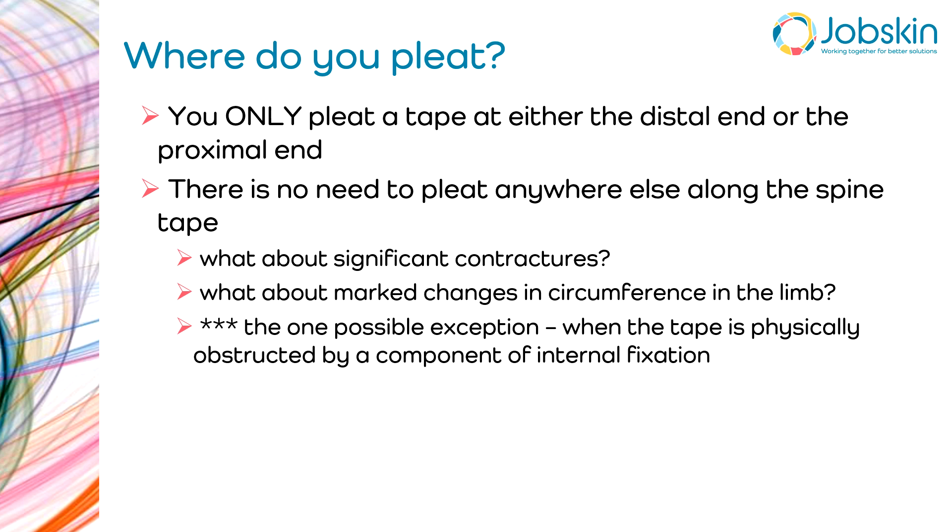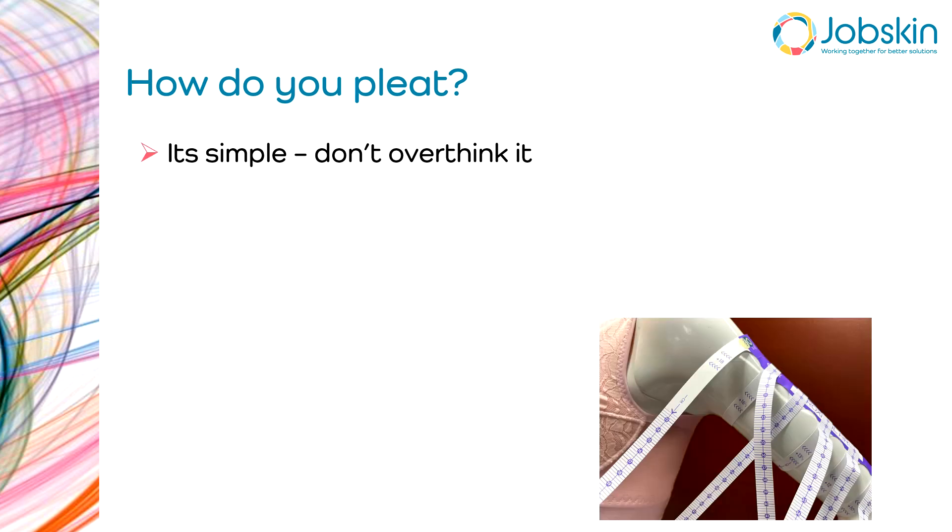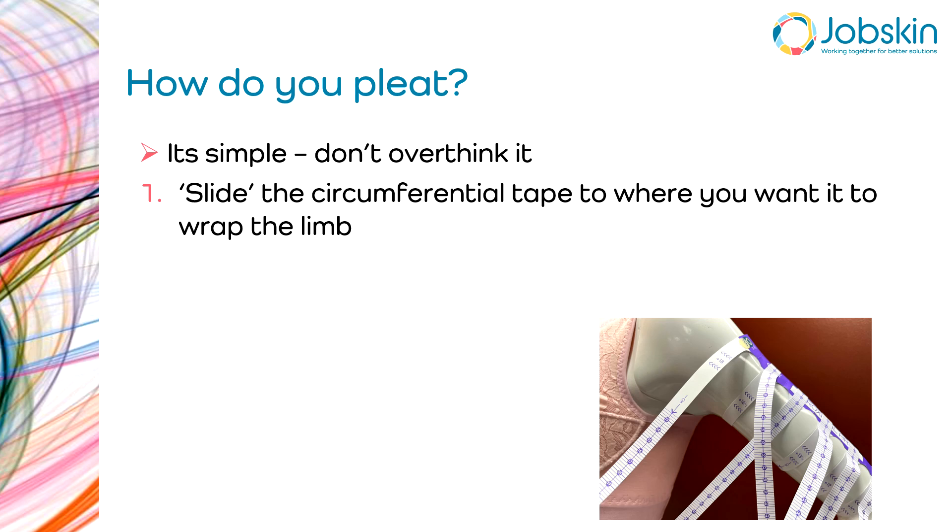There is one possible exception where you might pleat along the spine, and that is if you are wrapping paper tapes around a component of external fixation. If you've got screws in the way, you will need to make an adjustment. However, if you do that, please take a photo while the paper tape is still in situ so that the designers can see how those pleats relate specifically to the external fixator.